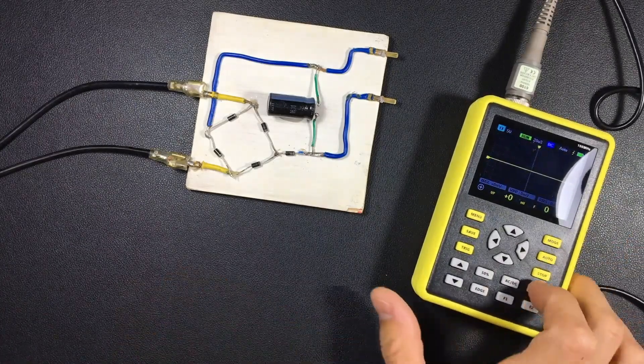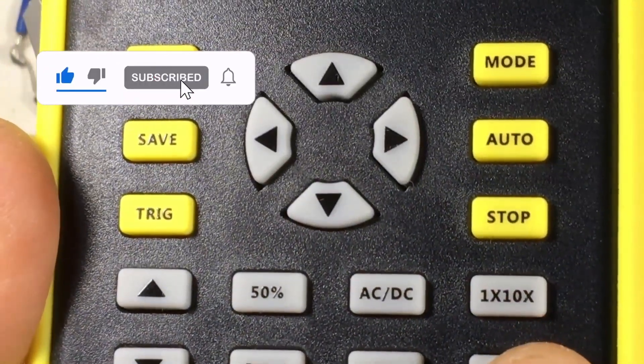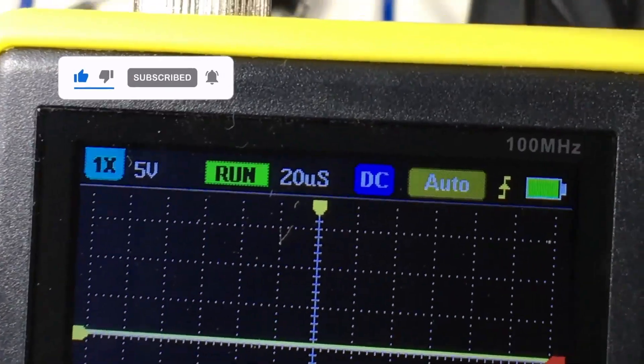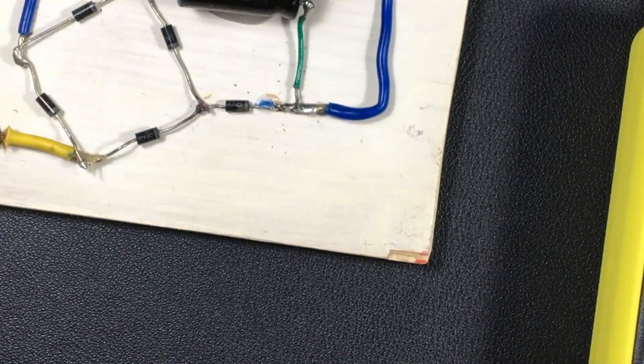When you do that switching, you also have to notify the oscilloscope. Notice that here it has a button with which we notify it that we are changing to 10x. Remembering that is the most important thing.